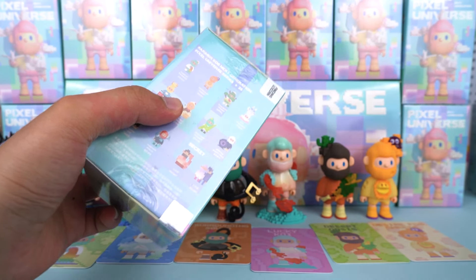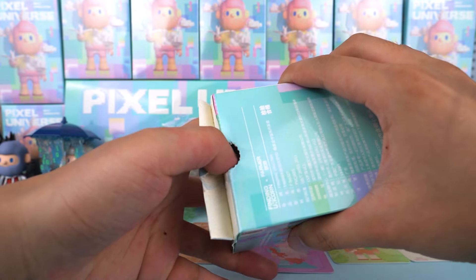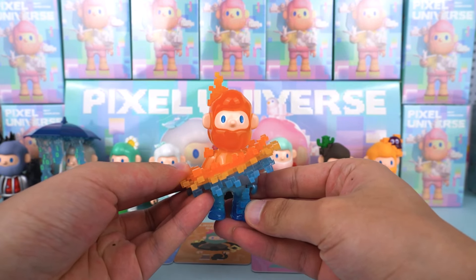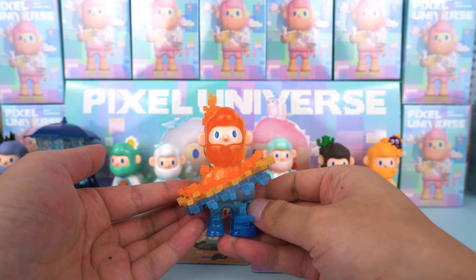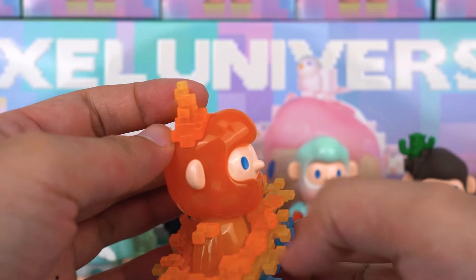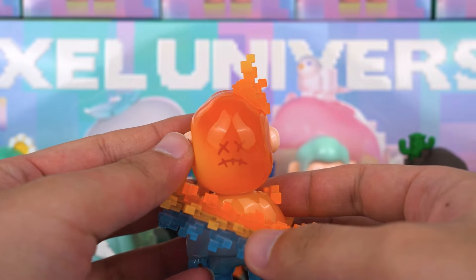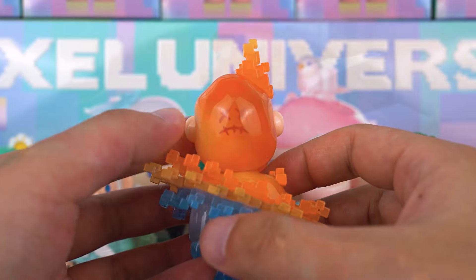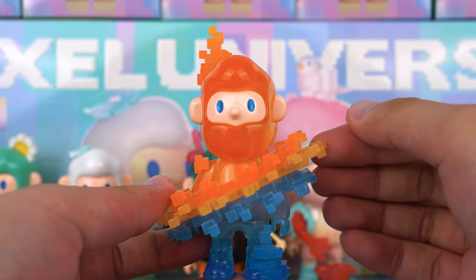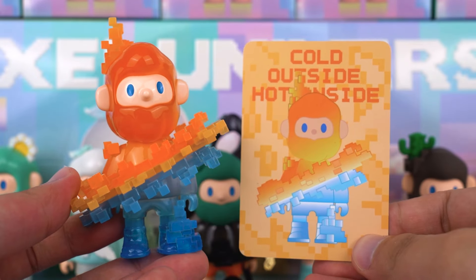Up next — look at this. It's the cold outside, hot inside figure. I really like this design. The entire figure is made from transparent material. The upper part resembles burning flames in pixel style, with a small flame on his head. The back of his head even features a scar expression, which is incredibly cool. The lower part looks like melting glaciers — crystal clear and very sci-fi. The merging section in the middle turns into soft yellow with a jelly-like texture, which is really beautiful. I'm very fond of this design concept.